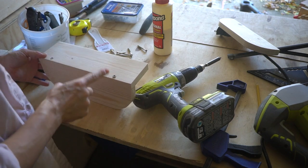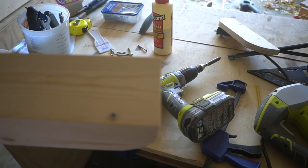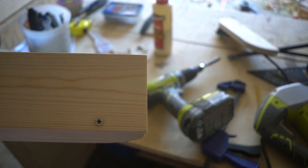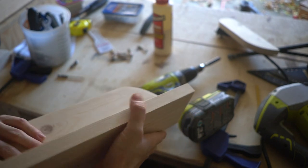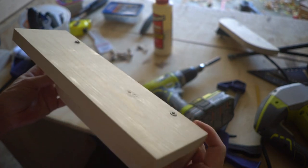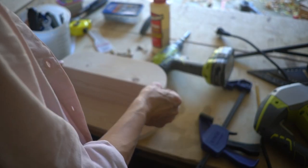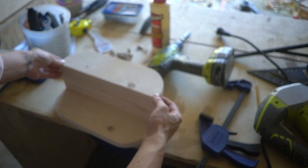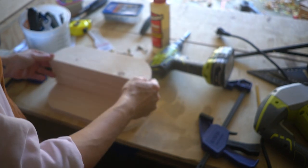That was a bad screw. This is why I don't like to use screws with a cross head — I prefer the ones with a star head, but I don't have them right now. It doesn't matter though because it's gonna be on the inside so we're not gonna see it. Then we put this side on top and this is gonna be our shelf.